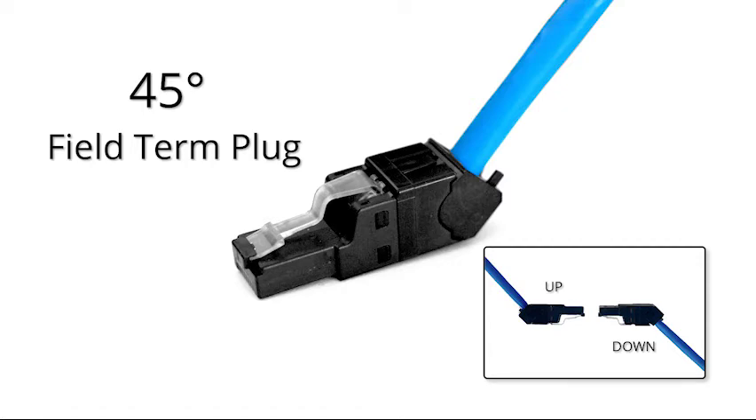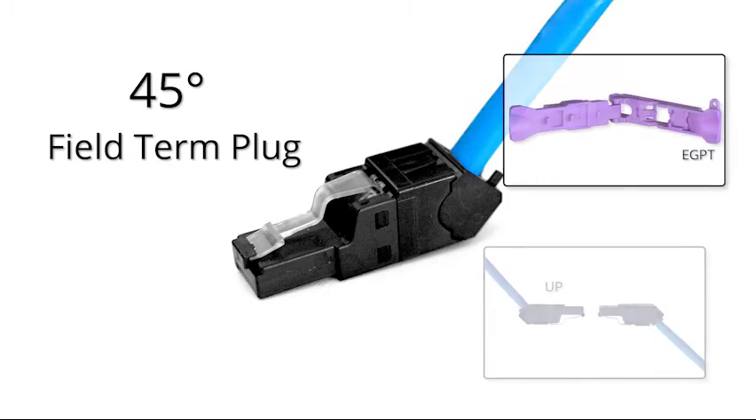This new design will allow accessibility to end devices that our straight field-turn plug may not have been able to access. In addition,